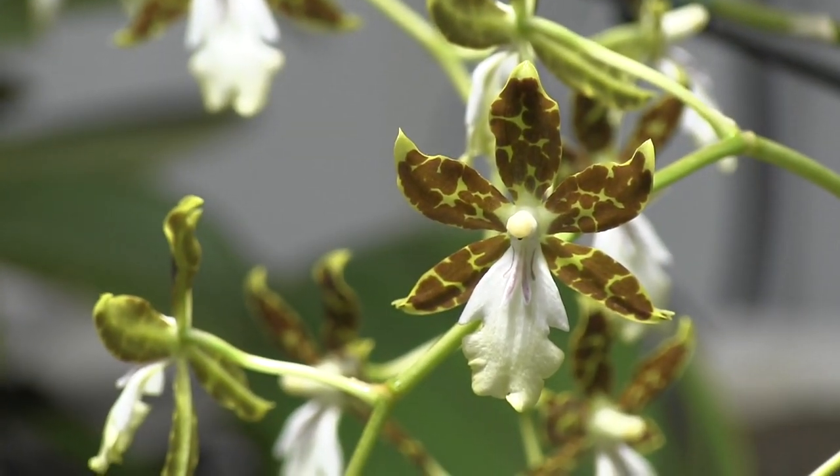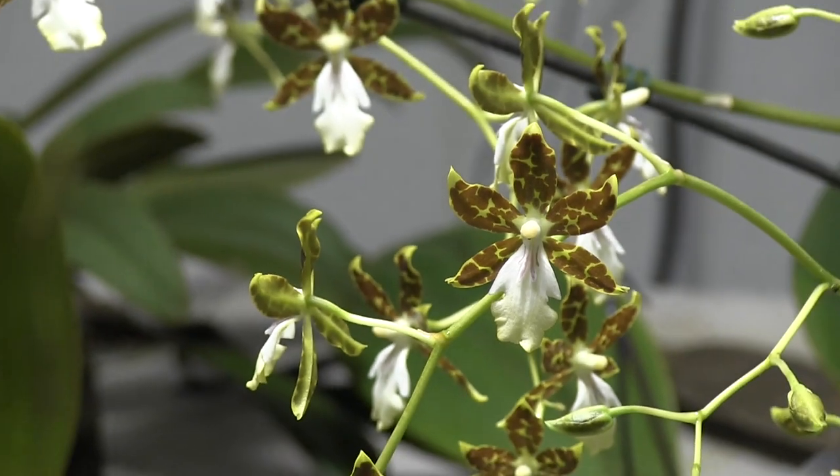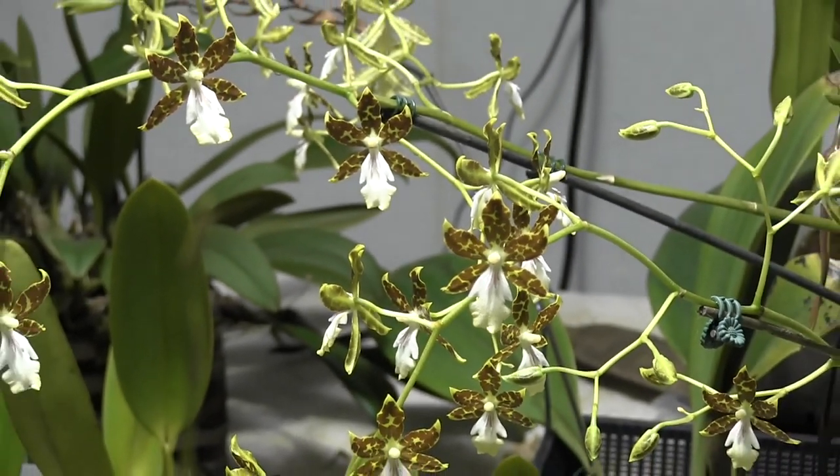Hi everybody, it's William Green. Welcome to My Green Pets.